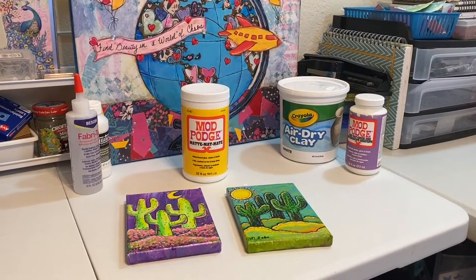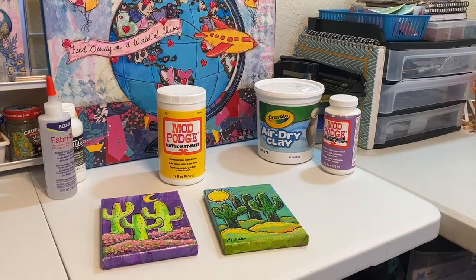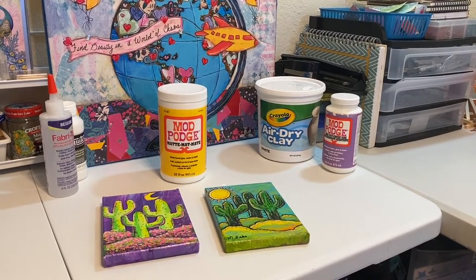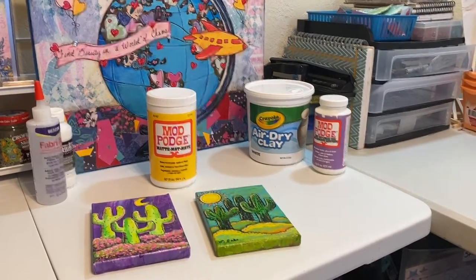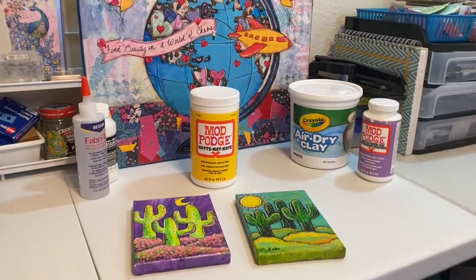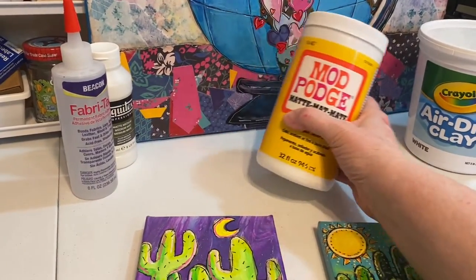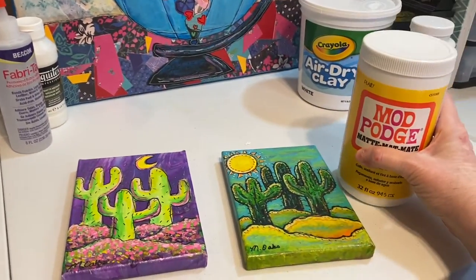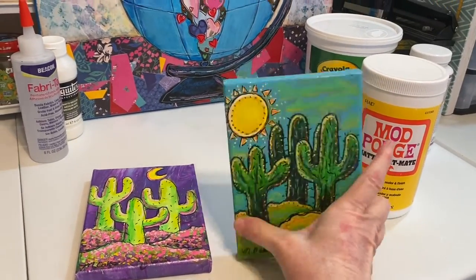Hello everyone, this is Martha from Martha Makes Art. I thought I'd just pop in and show you my little Michaels haul and tell you about what I'm going to use it for. First off, you'll see right in front of me is the matte Mod Podge — I use that to seal my paintings when I'm done with them.